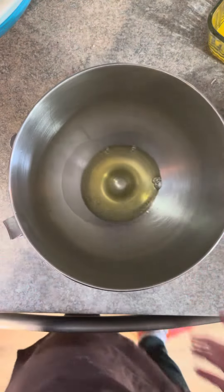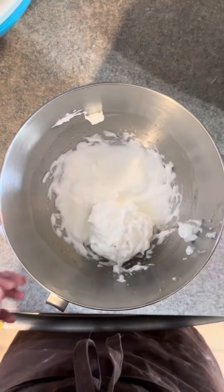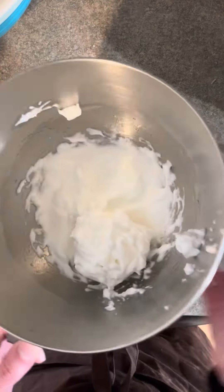Start by separating two eggs into your mixing bowl, and we're going to beat that until the egg whites are fluffy.